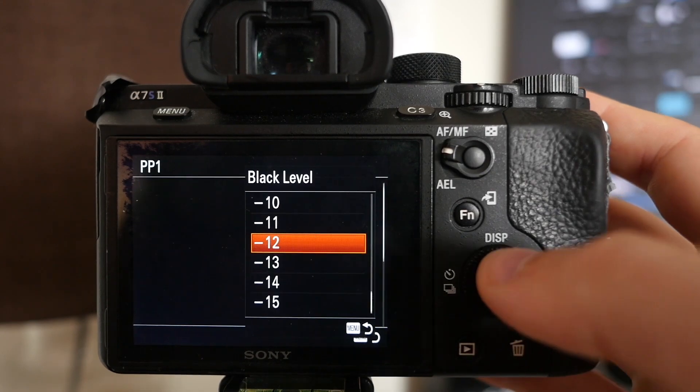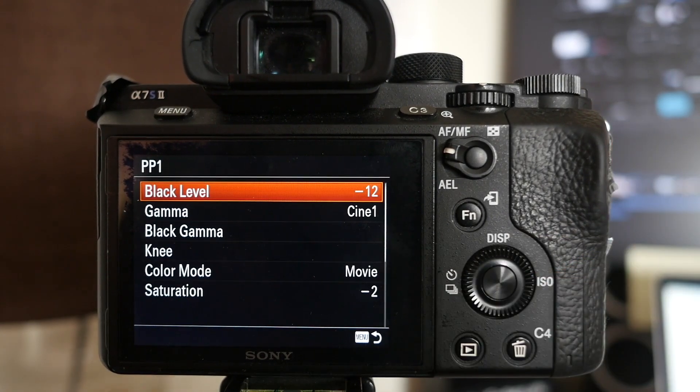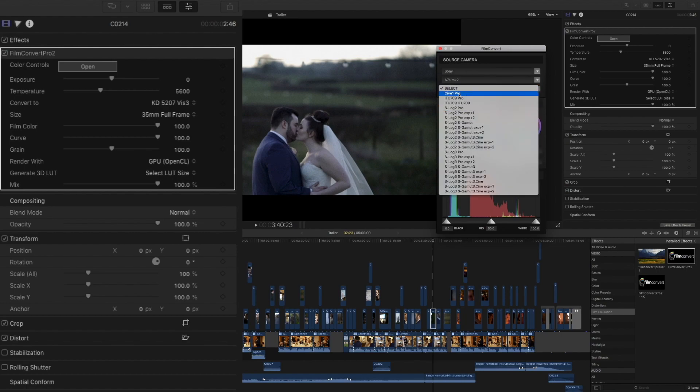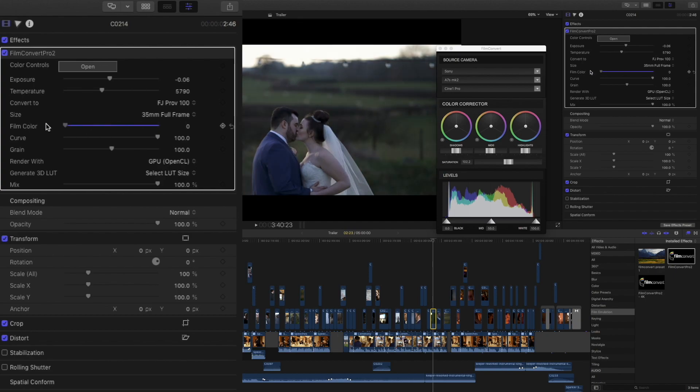It all starts with the picture profile I use. I shoot on Sony alphas and I've adapted Picture Profile 1 in those cameras to suit my needs, tweaking the settings a little to get the look I want. In post-production I use FilmConvert attached to Final Cut Pro — it's a plug-in you can use for any editing software, but in this case FCPX. There's already a video on this channel that takes you through step-by-step the picture profile settings I use in-camera and the FilmConvert settings in Final Cut — I'll link it below.